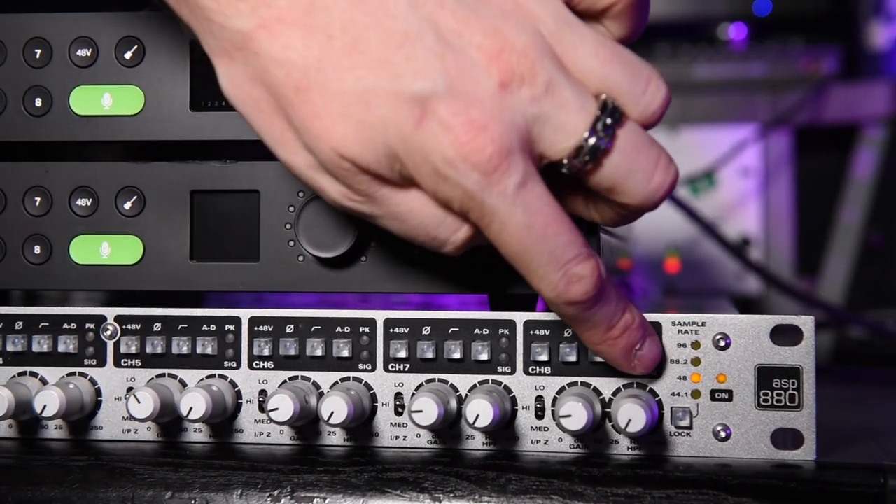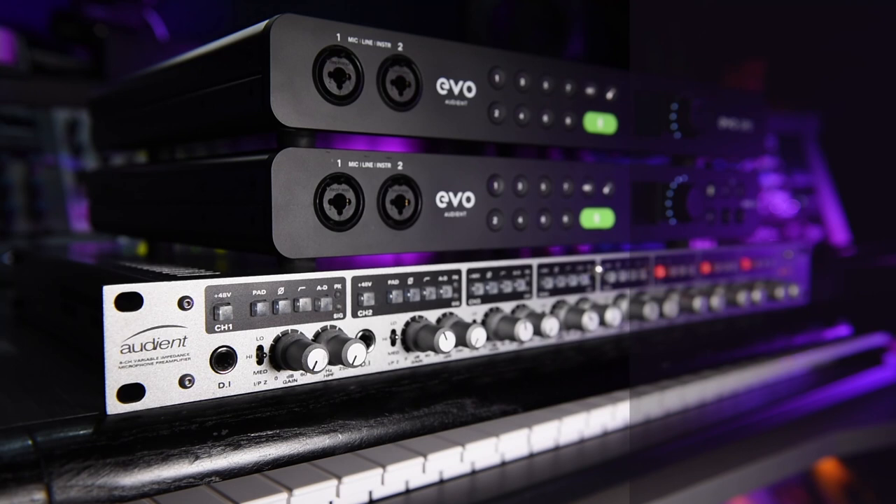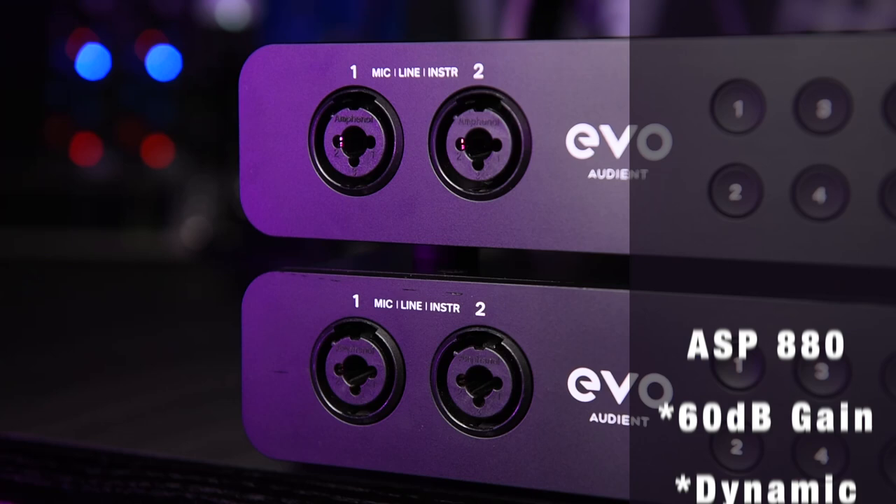The Audient ASP880 and EVO SP8 are both 19-inch rack-mountable 8-channel microphone preamps with ADAT connectivity. The ASP880 hosts Audient's flagship microphone preamps, while its cheaper sibling hosts the much newer and cost-effective EVO preamps. Both have very unique features, but I need to sell one of them after I've made this video. Find out which one at the end.